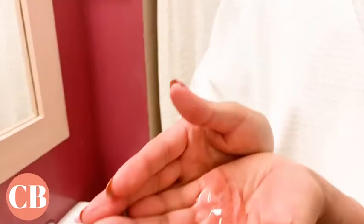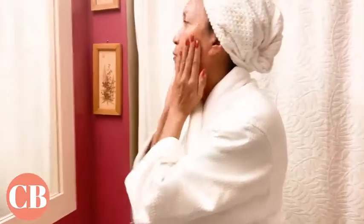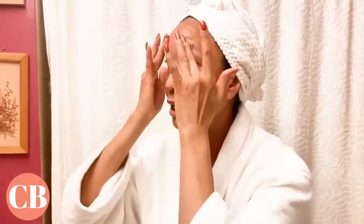Now I tend to take this amount and actually spread it all over my face with one big smoothing. Now don't forget your neck and your décolleté, or your chest ladies, and put it right up on your eyes.